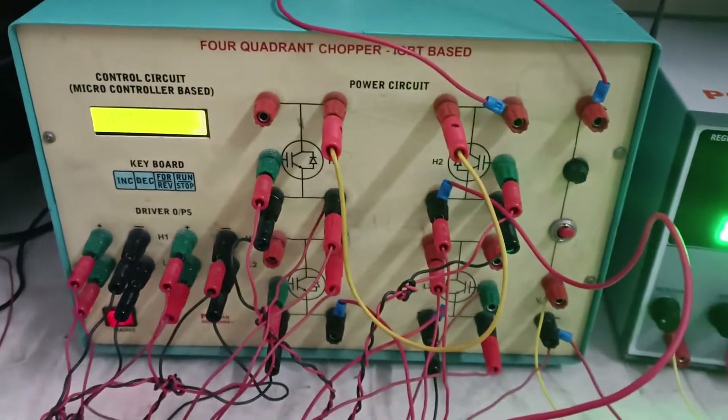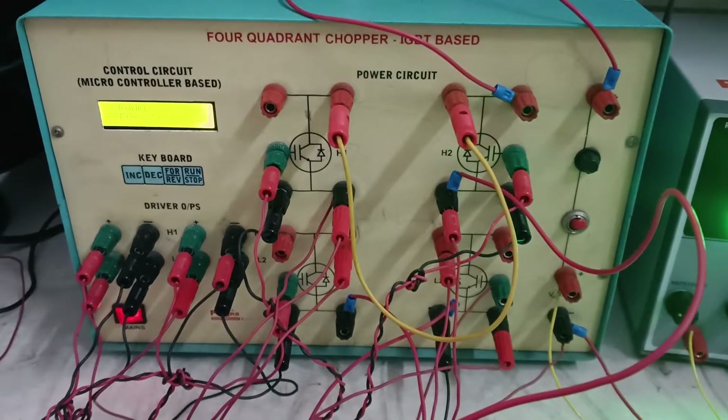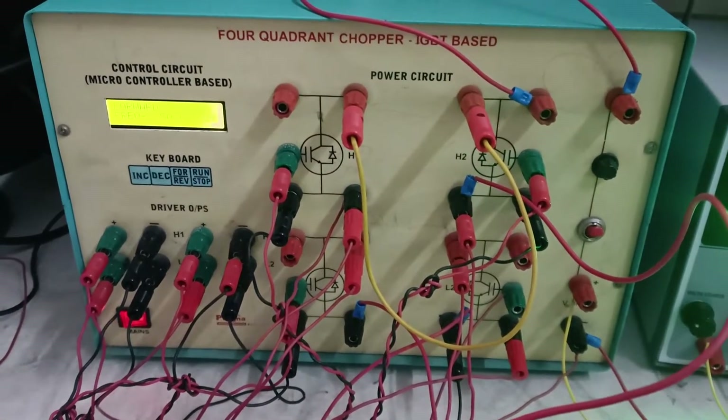Now, what is meant by a chopper? Basically, a chopper is a static device used to obtain variable DC voltage from a constant DC voltage source.